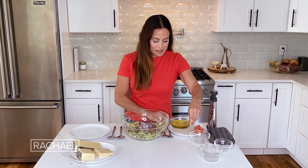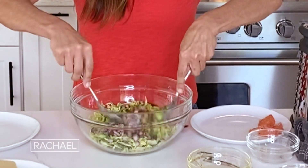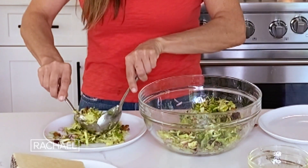And then I have my simple lemon dressing, which is just lemon, olive oil, salt and pepper.